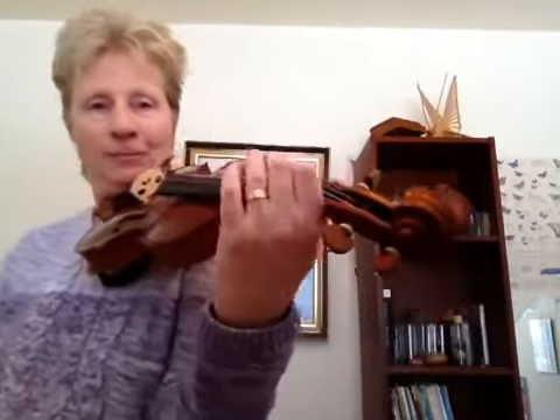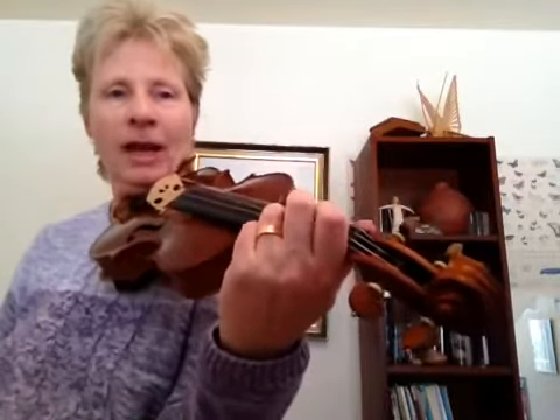Notice how I'm going to keep my first finger down a good deal of the time while I'm playing this. Keep your fingers down, then when you get going fast, you're in the habit of keeping it down and you can play it.